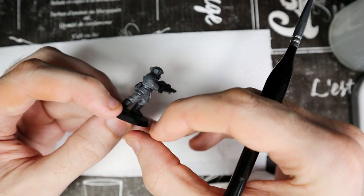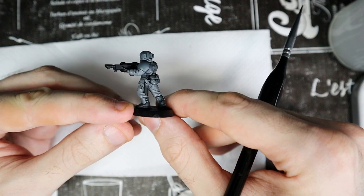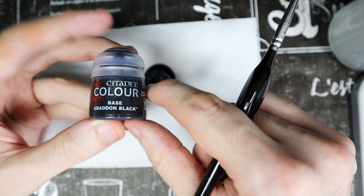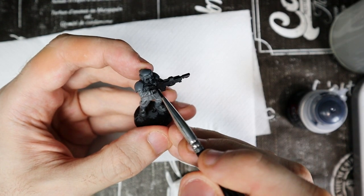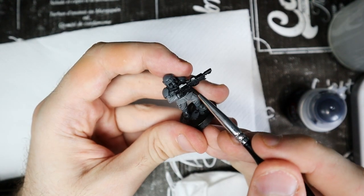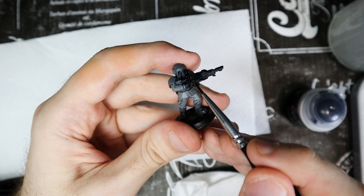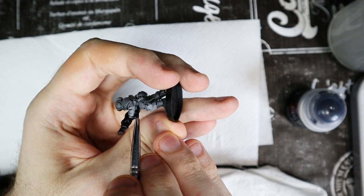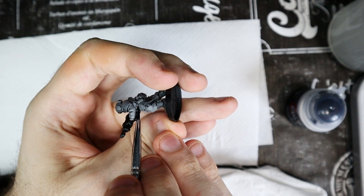The main base colors of the Cadian uniform are finished. Now we can move on to the secondary pieces. We will use Abaddon Black to paint the gun, the belt, the spare magazine, and the mask if he has it. Be careful with the belt, but if you get black on the clothes or the armor, don't worry and just correct it using the colors we used earlier.